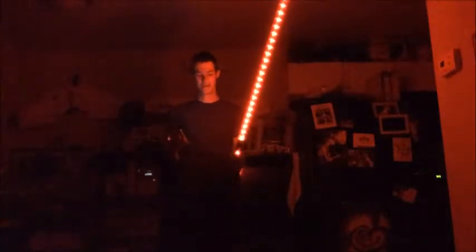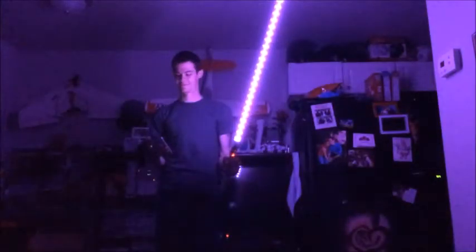The accelerometer reads the movement of the lightsaber and triggers the slashing sound. When you turn it off, you can change to different colors — yellow, blue, green, purple — you can change it to any color that you want. It turned out pretty cool.